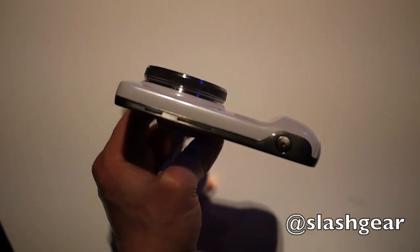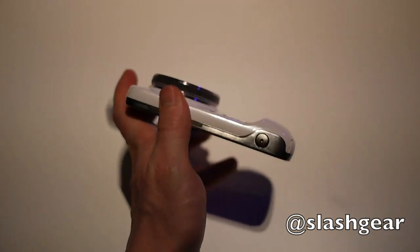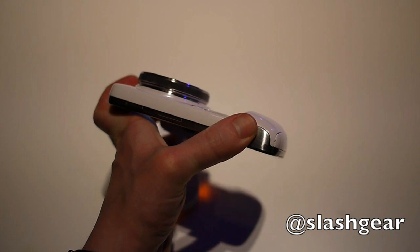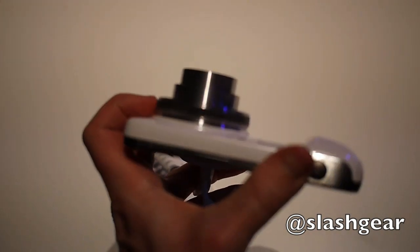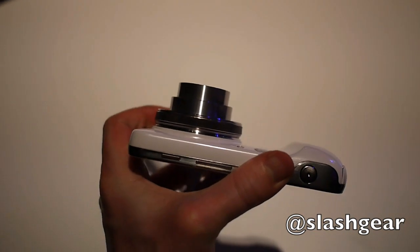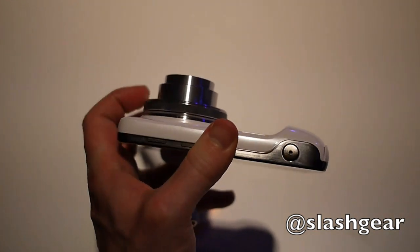It does make the device a little thicker. If you turn the camera on, which you can do by hitting the shutter release button, you'll see that it's actually a considerably longer lens, and you control the zoom by dialling this little wheel here around the lens barrel itself.